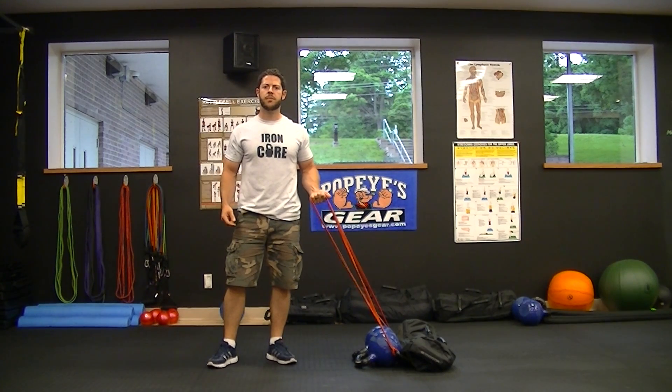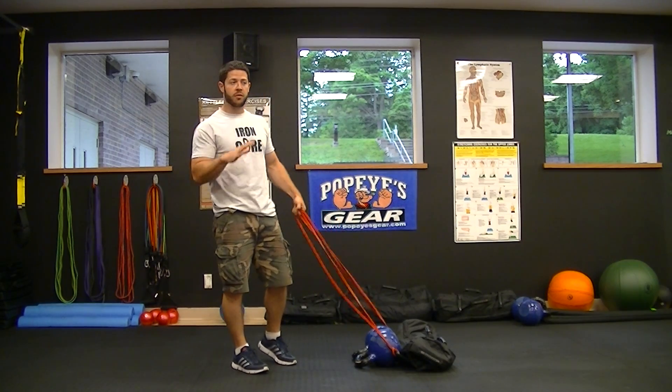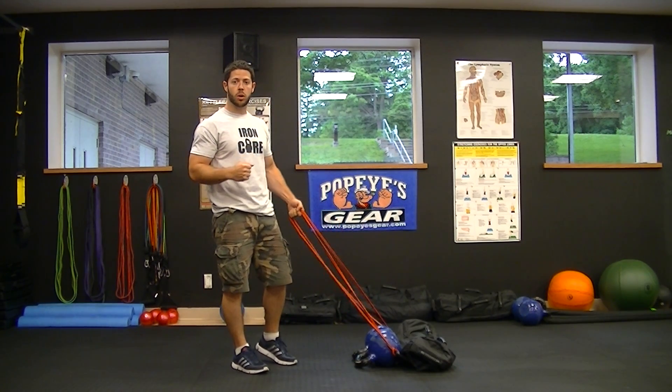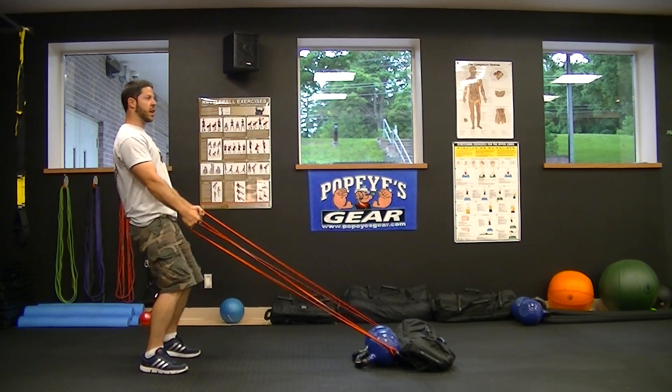Hey guys, Sean here at the Village Gym. I got your new weekly challenge for you. After a brief warm up, 5 minutes on the equipment of your choice, come over here and grab the resistance bands. We're going to do a pulling exercise.